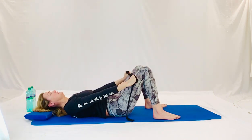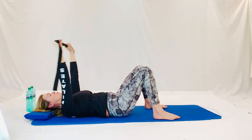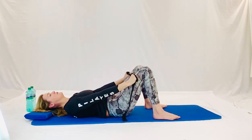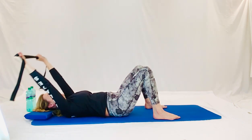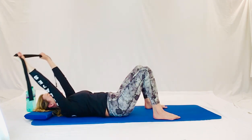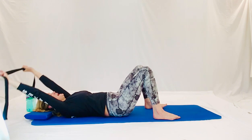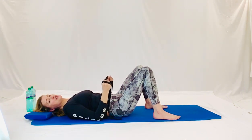Very good. Breathing in, into the sky. Pull the strap open. And scooping back down. Lovely. And into the sky, stretching. And scooping. Let's do one more. Nice breath in, up you go, stretch. And scooping back. Now the elbows are on the mat and the palms are facing each other. Pin your elbows into the mat. Get your ribs down and in. And pull open into that strap.